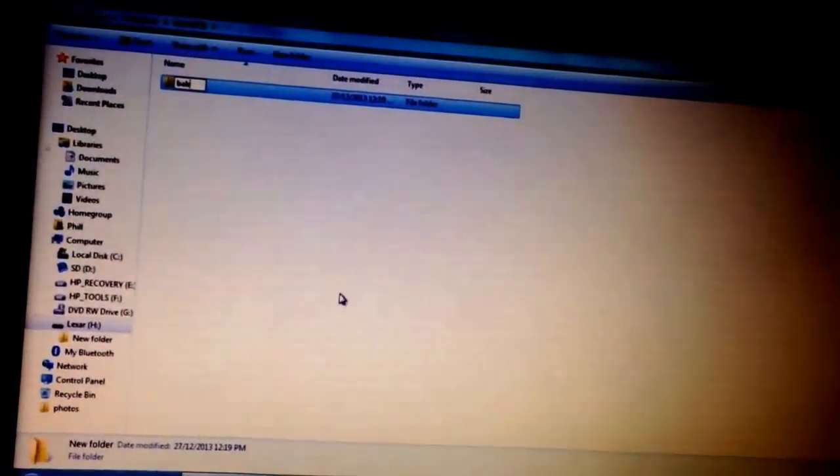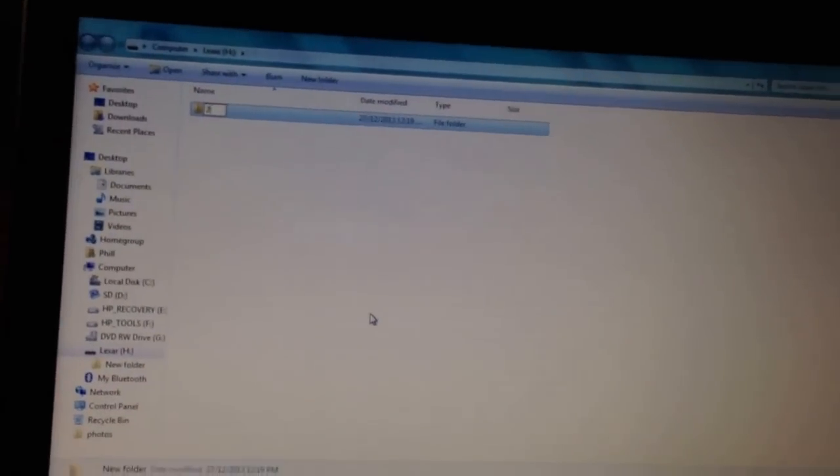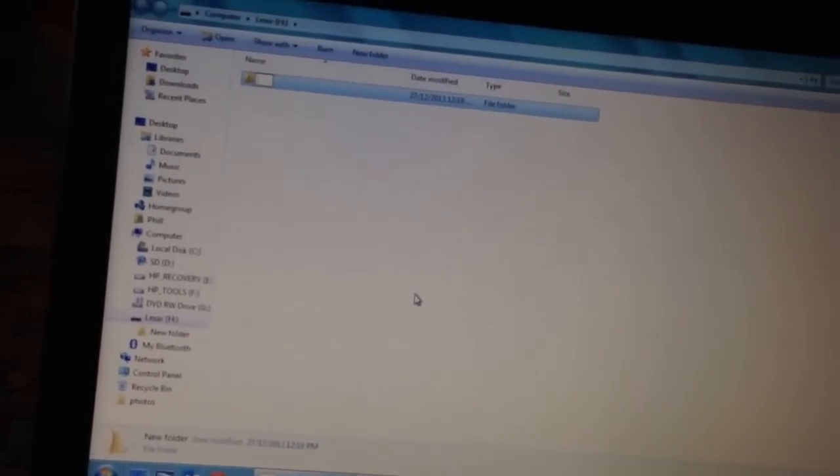So if we want to put it in a new folder, we right-click and we go New...